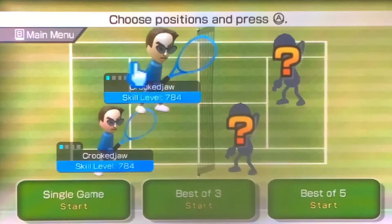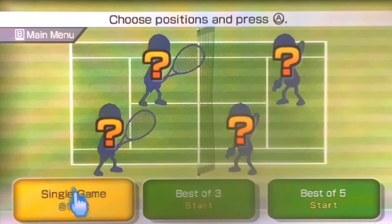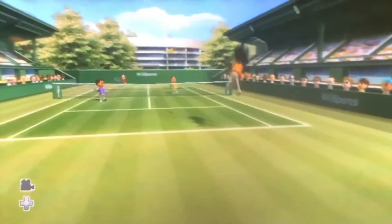Alright, so once you're on this spot, what you can do is click on your username and make them all AI. And watch this. So, as you can see in the bottom left there, you can control the camera with the D-pad.